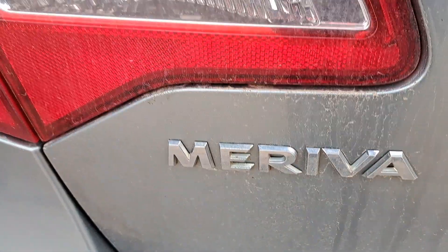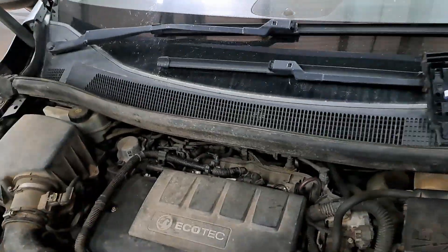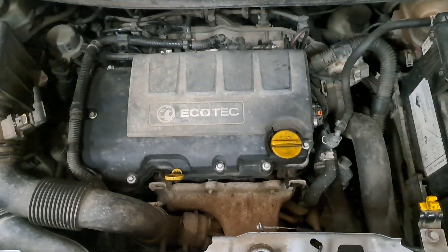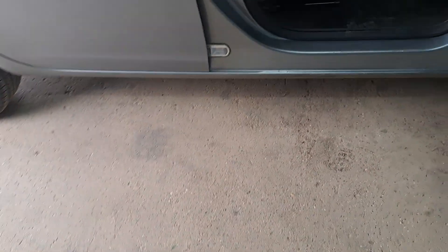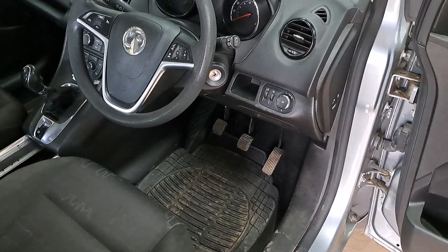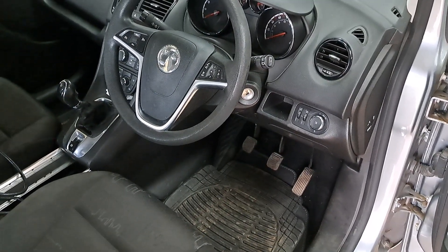Vauxhall Mareeva. This vehicle was bought back here by me and the Muppet in the corner as a crank no start. We were told by the other garage that it came from — it was driving down the road and just cut out. Cranked but it would not start.